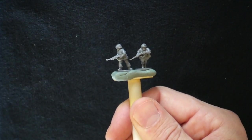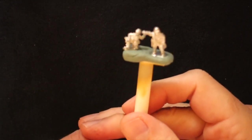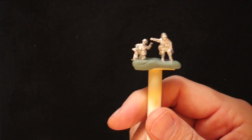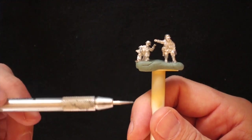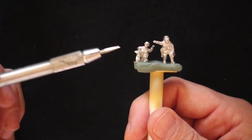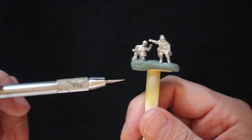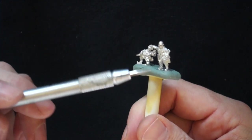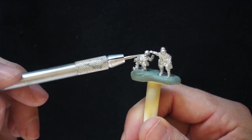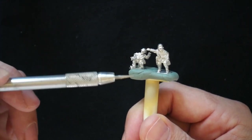Now we'll move on to the third and final — and once again, my favorite is the Peter Pigs. Like with the Canadian infantry, I really like the pigs. The poses are nice — there are some weirdos, but not too many. The proportions are a little nicer and they blend in with the old Battlefront 15mm metals pretty well, which is nice. So you can mix and match them.